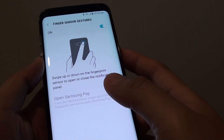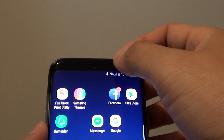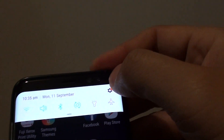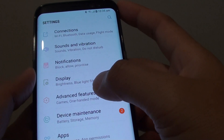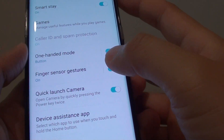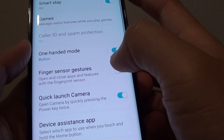Here is how you can turn it on. First, tap on the home key to go back to your home screen and swipe down at the top. Tap on the settings icon on the corner, then tap on advanced features. Then tap on the finger sensor gesture switch to turn it on.